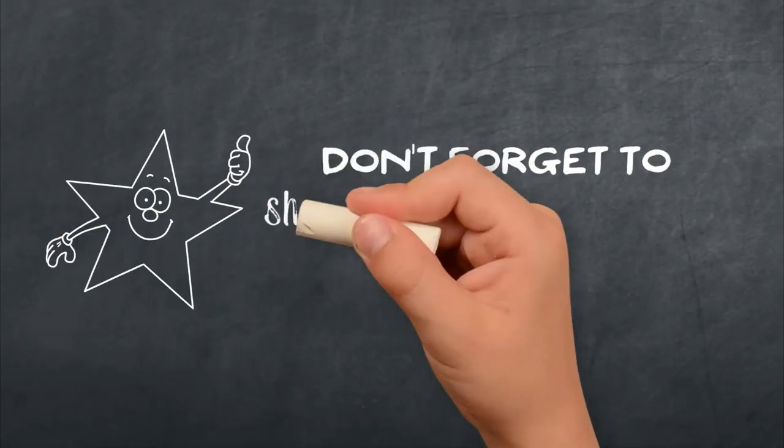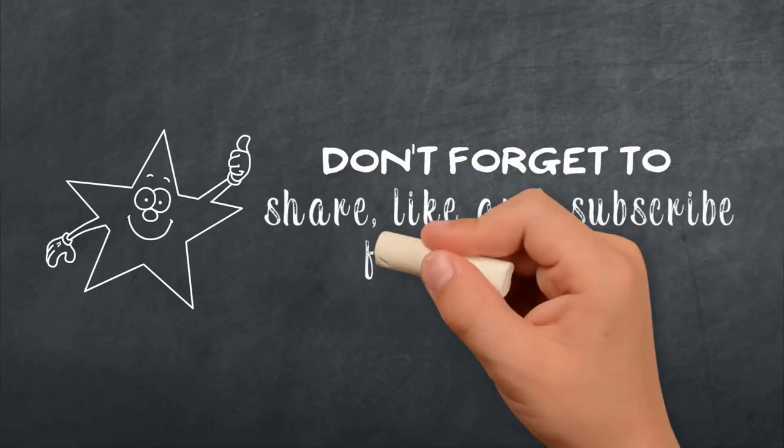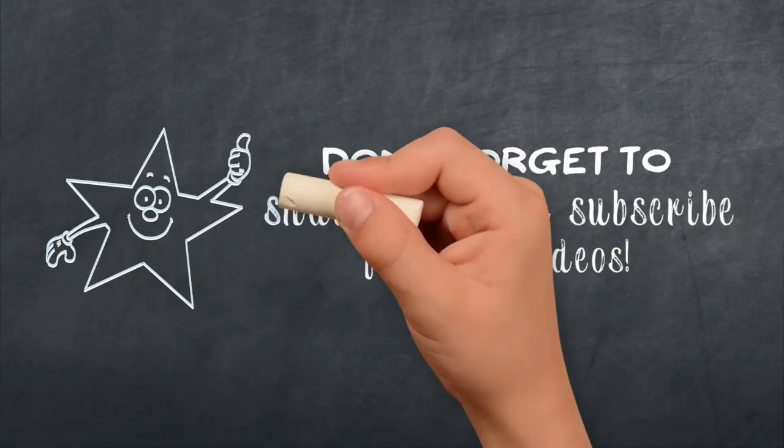Don't forget to share this video with your friends on social media, like the video and subscribe to my YouTube channel. Bye!